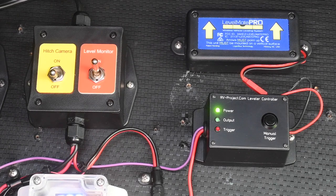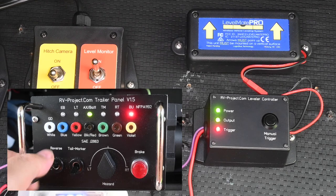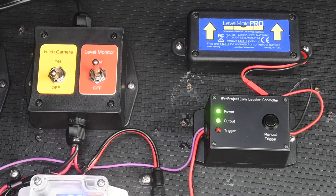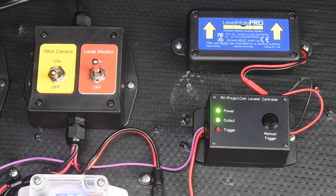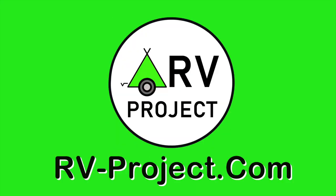I will test the backup circuit of the 7-pin cable. What you see here is an upcoming project I call the Leveler Controller, which allows you to turn your LevelMate Pro on with a trigger signal. I've connected the trigger circuit to the reverse circuit, labeled BU for backup in the 7-pin cable. When I turn the reverse switch on, it trips the trigger lead of the Leveler Controller, turning the LevelMate Pro on. Then, when I turn the trigger off, the output will stay on until a prescribed amount of time, after which the Leveler Controller will turn off automatically. The backup switch on the Trailer Test Set mimics putting the tow vehicle in reverse. Look for this project in an upcoming video. This demo shows you the versatility of the Trailer Test Set version 1.5. Visit rv-project.com.